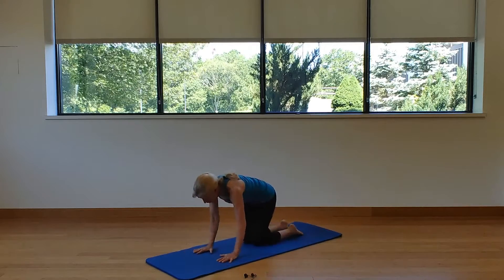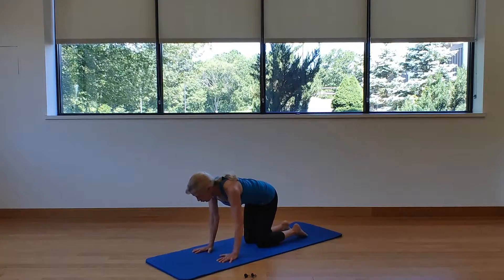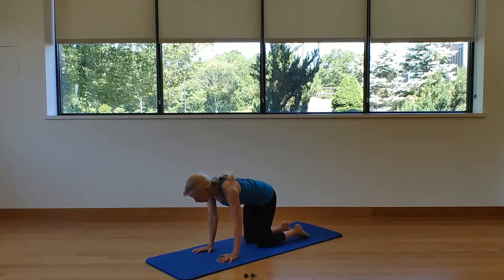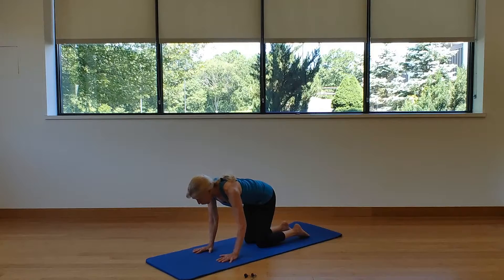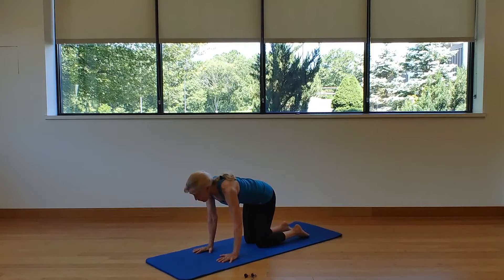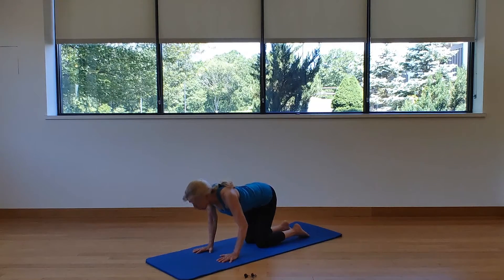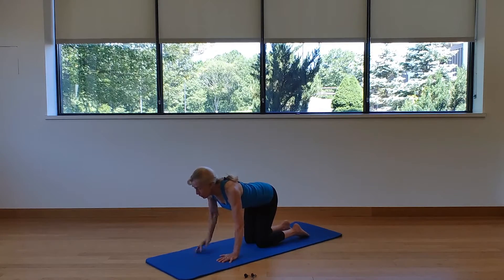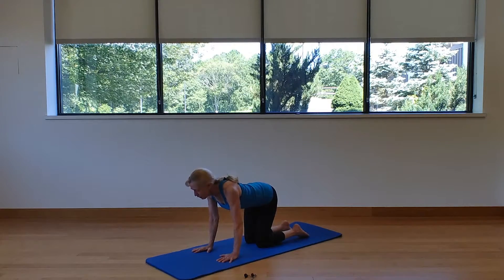Coming into all-fours: wrists under the shoulders, knees under the hips. Glide the shoulders down your back and pull the belly button up — you're in neutral spine. We're going to go through all four ranges of motion. Inhale — push the tailbone up to the sky, drop the belly, roll the shoulders, lift the chin. Only look where the chest is pointed; head, neck, and spine always follow the same line.